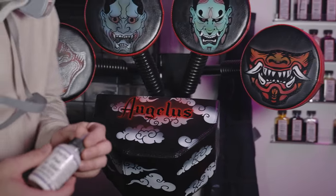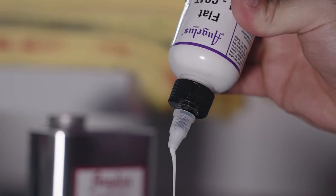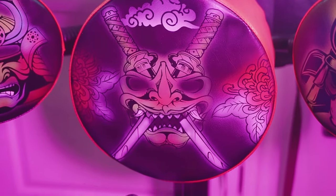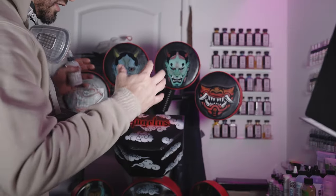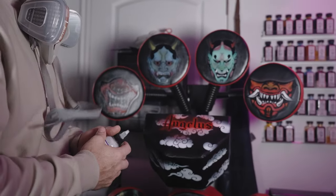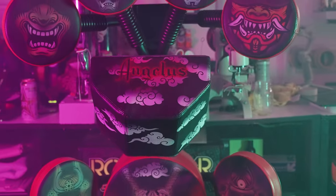All right guys, I got it completely done — it has been prepped, it's been painted. Now the last thing is to clear coat it. I'm going to be using Angelus Flat — it is one of the new finishers. This stuff is amazing; I love how evenly it sprays on. I'm just going to use it to protect all the paint on these pads so it's going to prevent any cracking, any scratching, and it's going to be able to handle all the abuse this thing's going to get. All right guys, it is completely sealed with Angelus finisher.